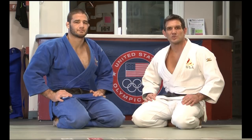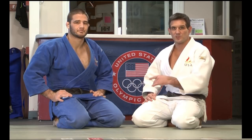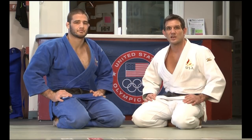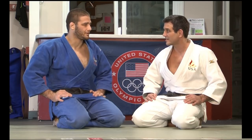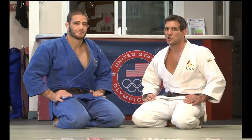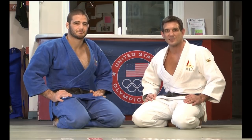Hello, my name is Jimmy Pedro, 2012 U.S. Olympic Judo Coach. I'm here today with Travis Stevens, two-time Olympian who finished fifth at the Olympics in London. Welcome, Travis. Thanks, I'm happy to be here. Today Travis and I are going to show you some of our favorite Judo techniques. Stay tuned.